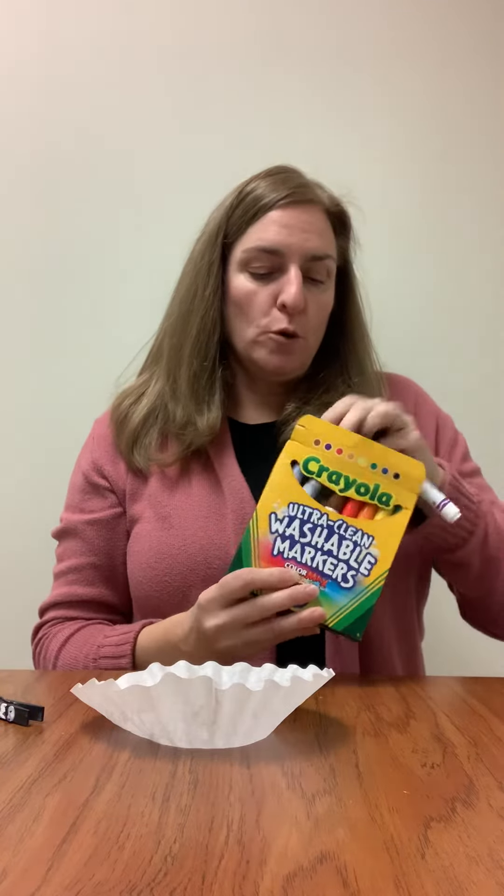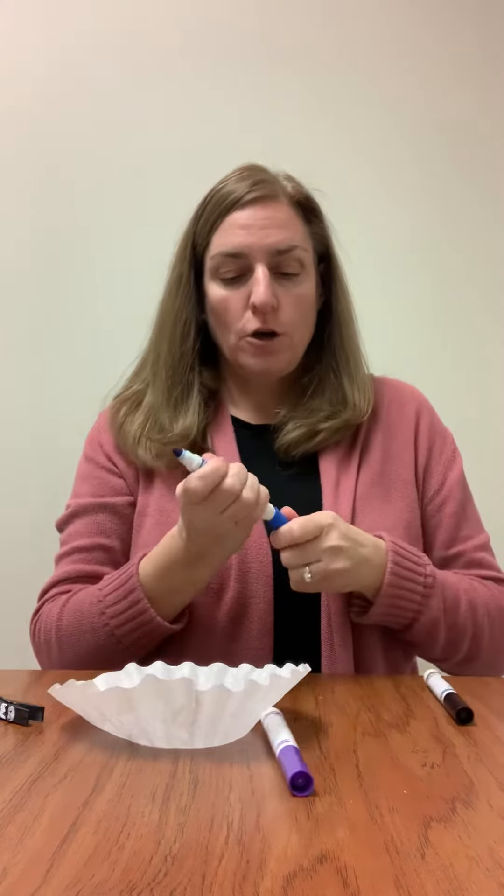So choose purple, blue, and black and we're going to color the coffee filter really well using different colors. You don't have to color it pretty because we're going to get the coffee filter wet and then all the colors are going to blend together and that's when it's going to look really nice.